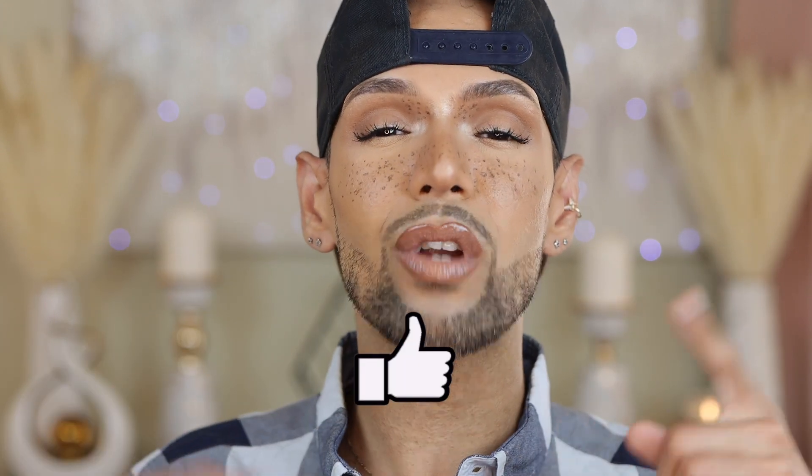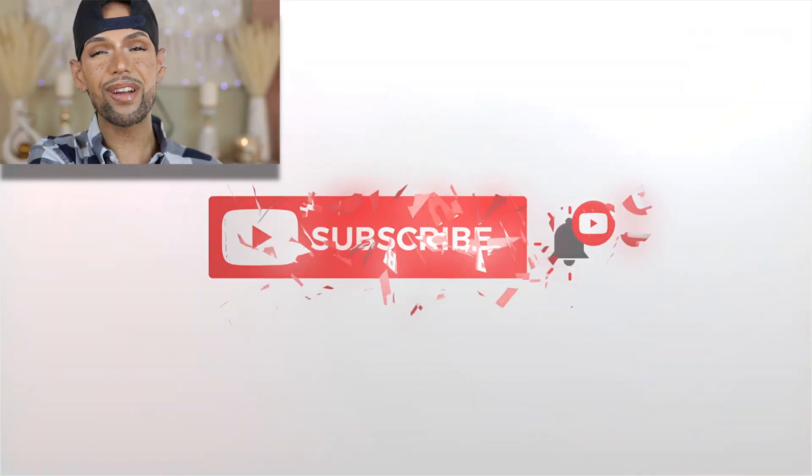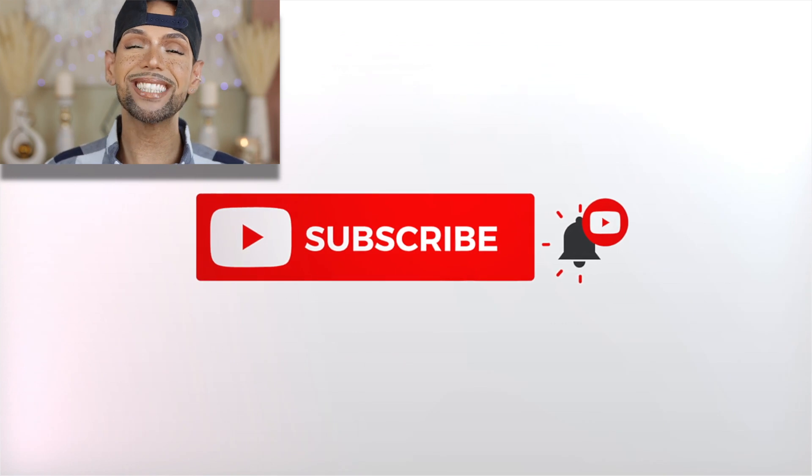If you guys want to see all of the products I use to get this outlasting summer foundation routine, stay tuned for the tutorial portion of this video. If you guys are enjoying my content, don't forget to give me a huge thumbs up. Consider subscribing to the Ignitions family and don't forget to spread the word on your new favorite influencer. And without further ado, enjoy the tutorial — I will catch you guys in the next one.